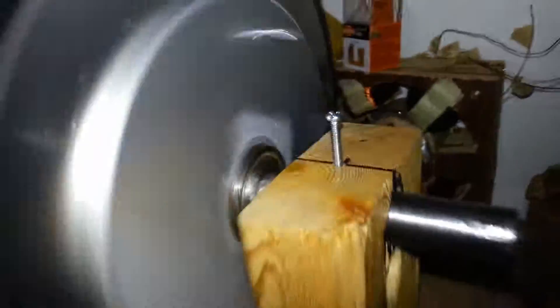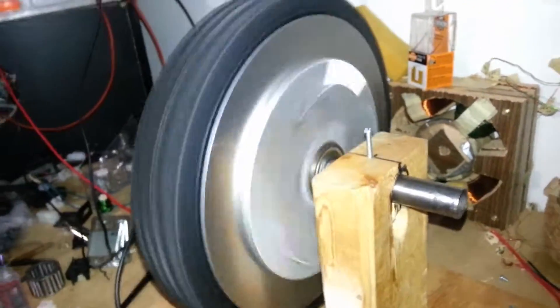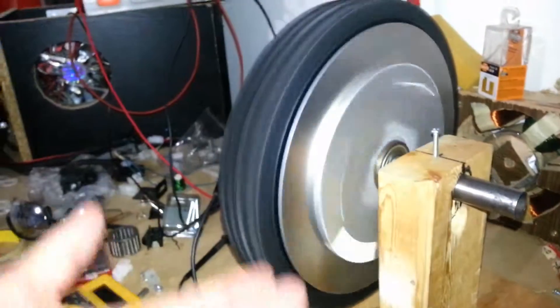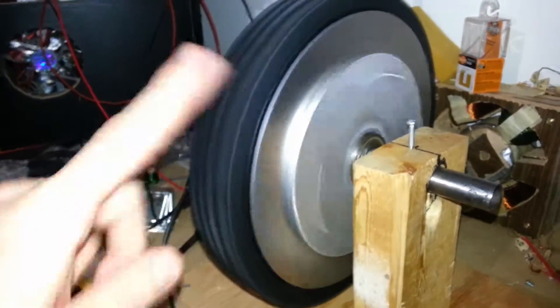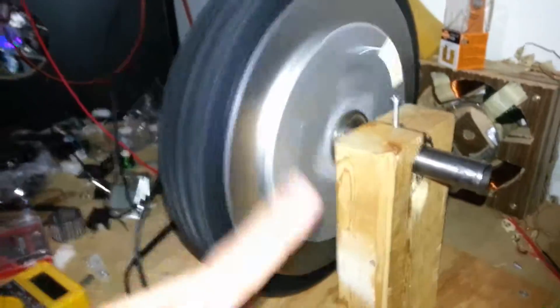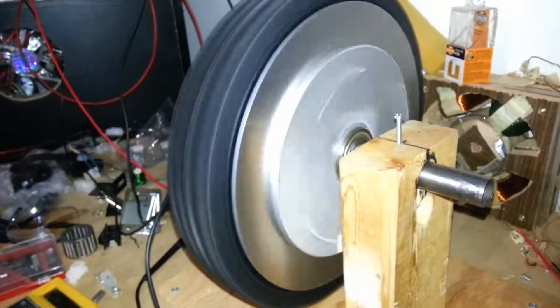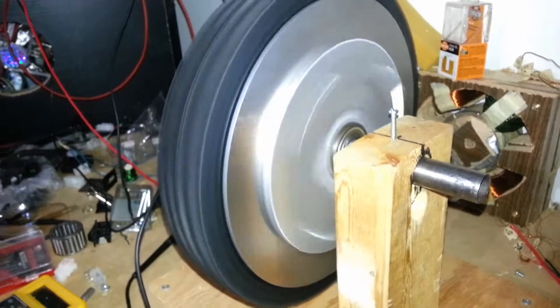There is a slight clanking sound. What that is, is because I taped the magnets down — as they go around, they're clanking back up against the back. They're attracted to the stator and then back. That'll be solved in the final — once I glue them down, they won't move.